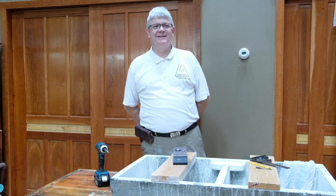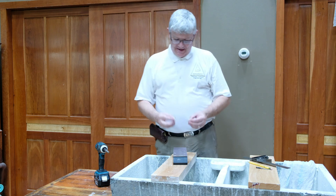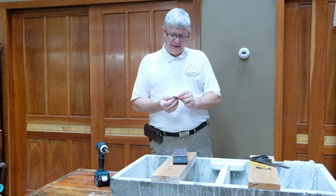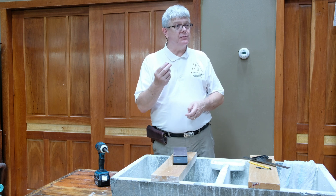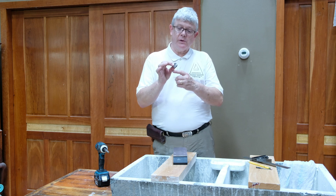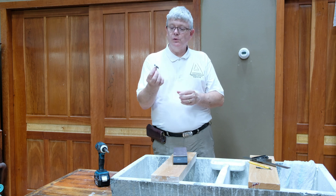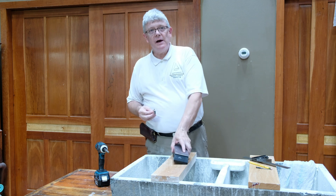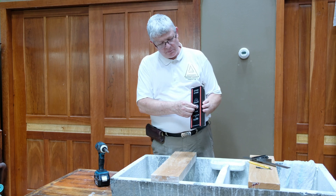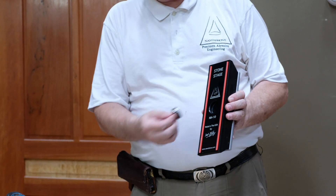Hi folks, how are you today? Nice to see you again, thank you for visiting Nano Home. Today I want to show you a new product that I've designed — I'm calling it my stage button. It's a little stainless steel button with a groove machined in it for an o-ring, and a stainless steel screw goes right through it. You can fit it right in the bottom of our stage — see, it just drops right in there like that.